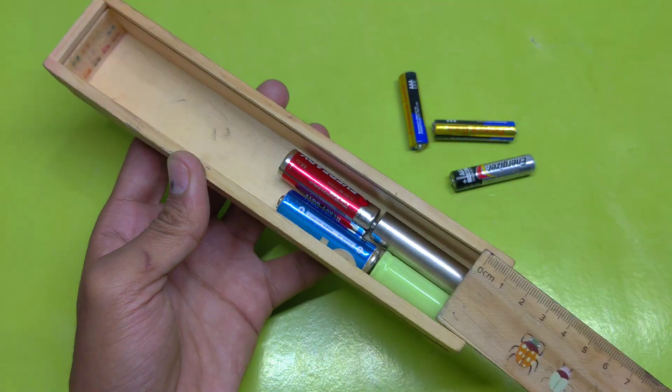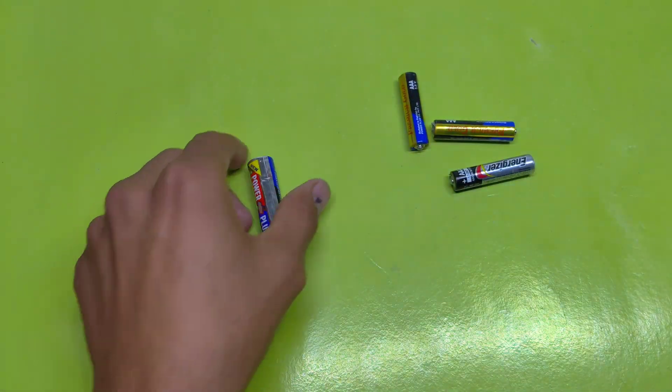I'm taking just four batteries — yes, only four. That's all we need to create something amazing.